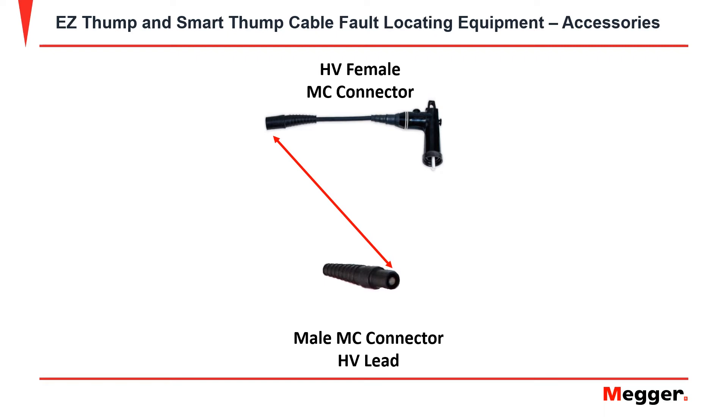Put the male MC connector into the female. To release this, you must press them together firmly until you hear or feel a slight click.